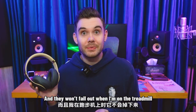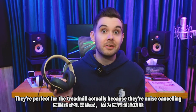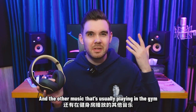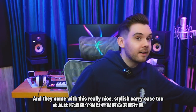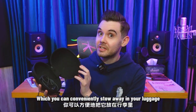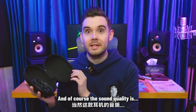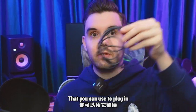And they won't fall out when I'm on the treadmill. They're perfect for the treadmill actually, because they're noise cancelling, so they drown out all the background noise and other music that's usually playing in the gym. And they come with this really nice stylish carry case too, which you can conveniently stow away in your luggage. And of course, the sound quality is great.